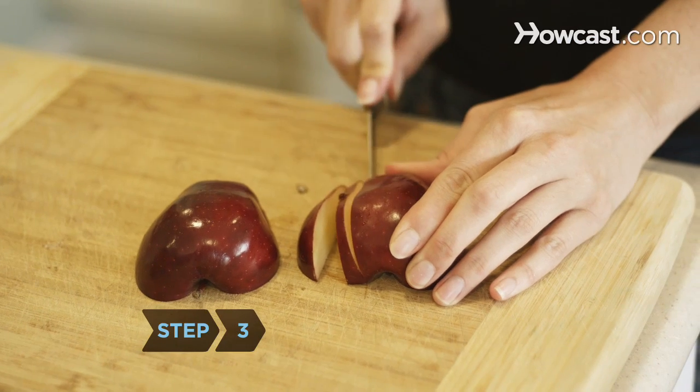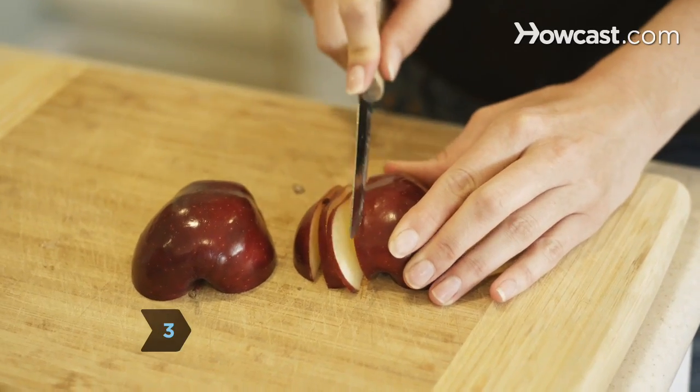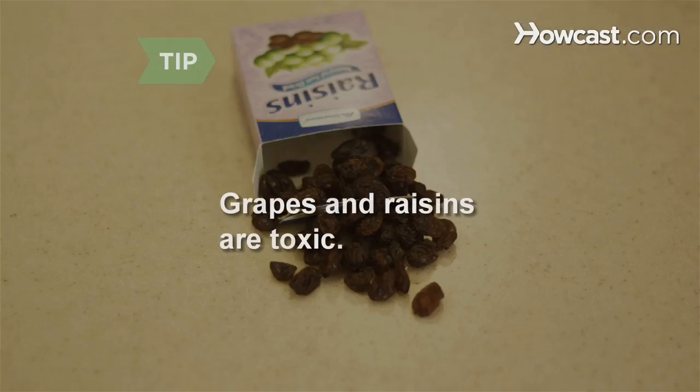Step 3. Offer your dog sliced apples, blueberries, bananas, oranges, and watermelon. Do not feed dogs grapes or raisins, which are toxic.